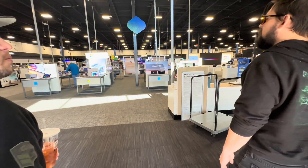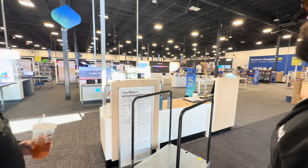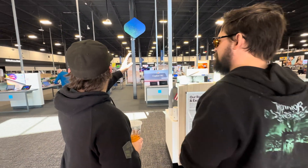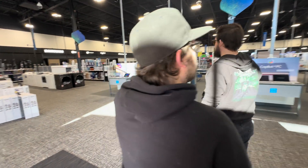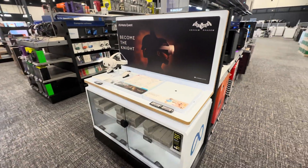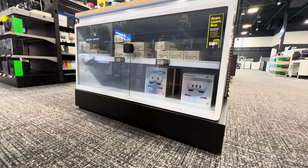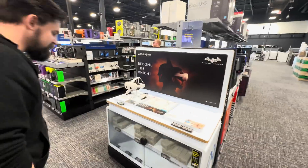Welcome to our remodeled Best Buy. If we didn't pre-order one, we're going to go to the back. Oh, here it is. They've got one. They've got two. Yeah, you could get two. I'll be right back.